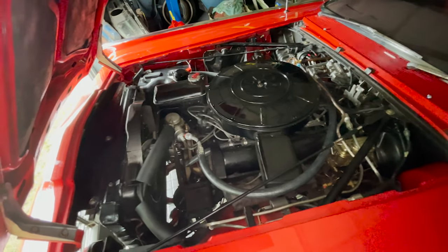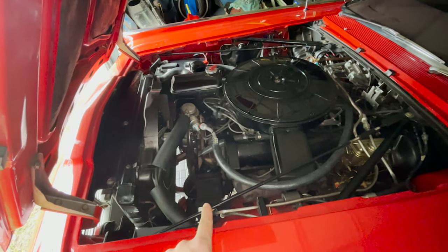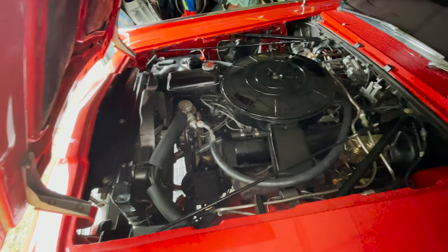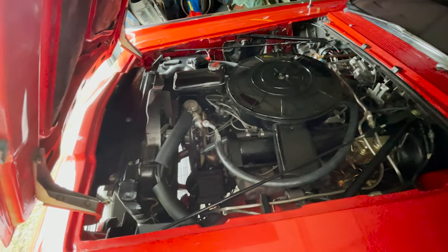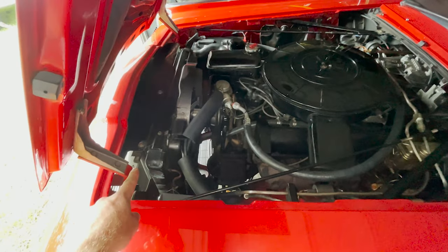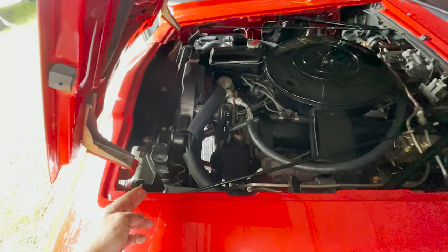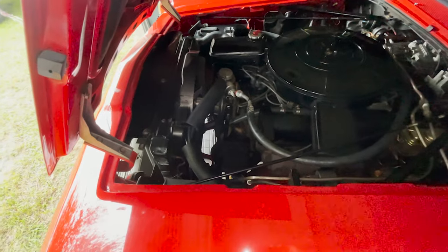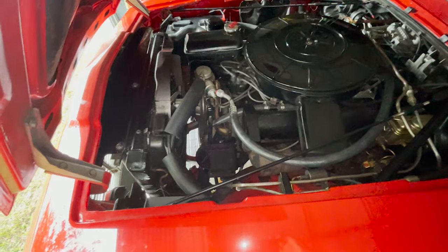Teresa, our friend TC, also helped as well, so shout out to TC. Once we get the compressor and lines installed and verify there are no leaks, we'll charge the system with 134A refrigerant. The key that everybody has told me is you want to have a new condenser. Although this condenser is not factory accurate — not exactly what came from the factory — some of these things you just need to upgrade and not worry about whether it's factory spec.